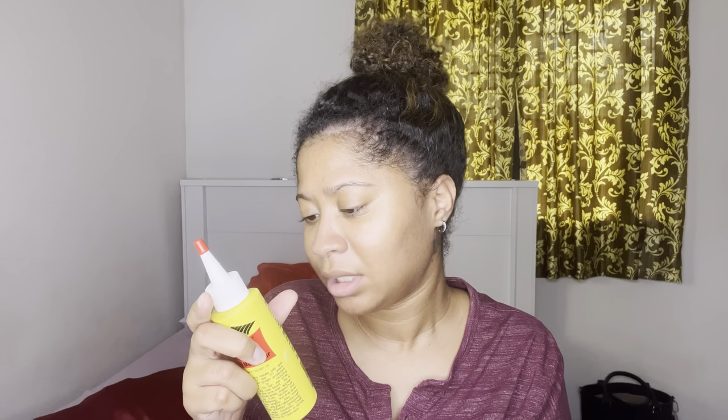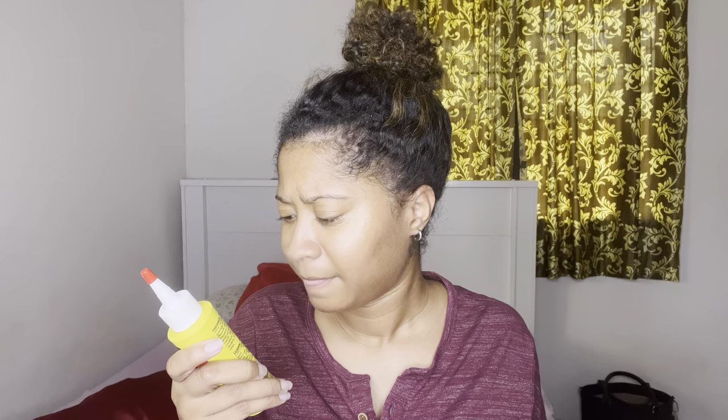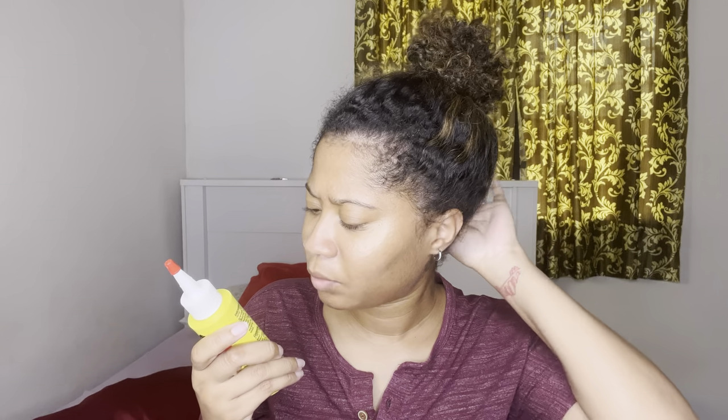It says apply sparingly throughout your entire hair and scalp. I'm not going to do it on my whole hair because I'd waste a good bottle. After a month I'm going to come back and show you guys, just like I did with the other video. I'm going to use this once a day — they say to use this once or three times per week over the course of a month. After that, maintain a light coating of moisture throughout your hair and scalp by applying an average of three times a week.